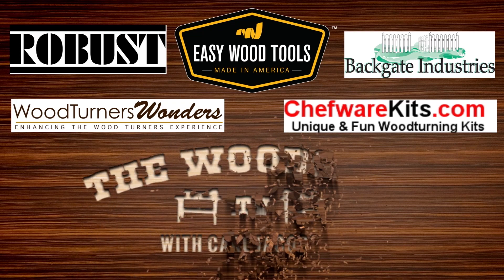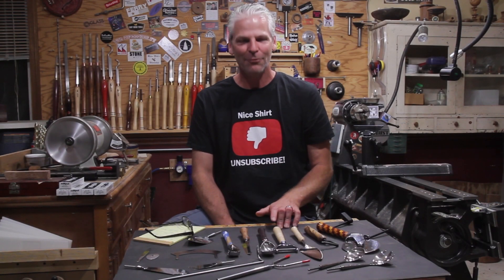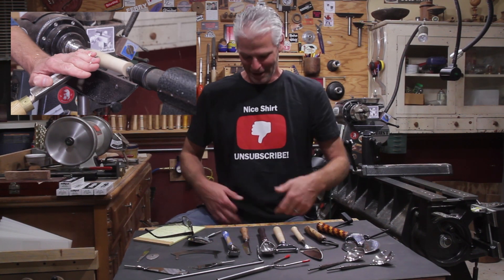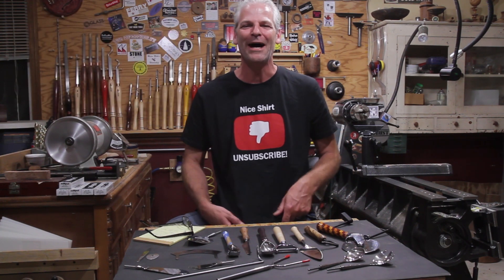The Woodshop is sponsored by these fine companies and viewers like you. Hi, I'm Carl from The Woodshop TV. This is the follow-up for the kitchen utensil video I did on Friday — if you missed it, there's a link. I got a new shirt; I got that from Pat. I'll put a link down below in the description to his website — go check it out, he's got some great stuff and great videos too.